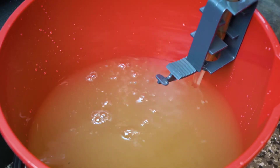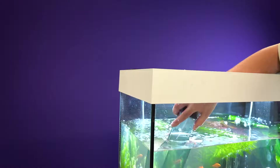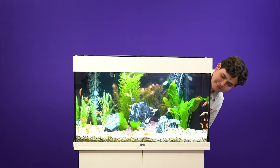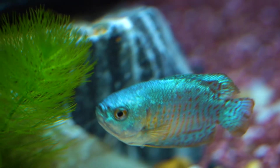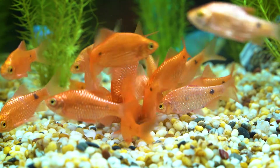You can stop the water siphoning at any time to empty your bucket by removing the vacuum from the aquarium. And gravel vacuuming your aquarium is that easy. It is important to note that you should never remove more than 30% of the aquarium's total volume at one time, as this can upset the natural balance and water chemistry.